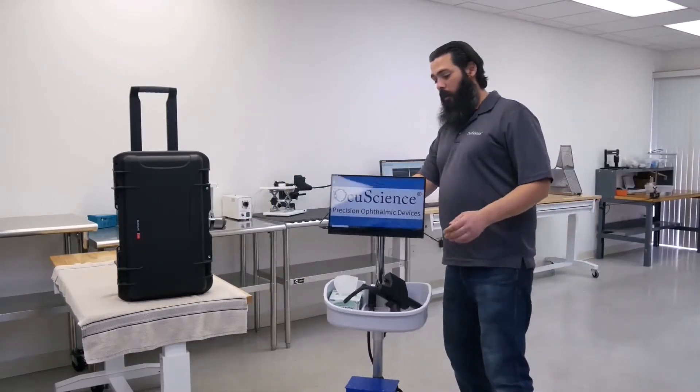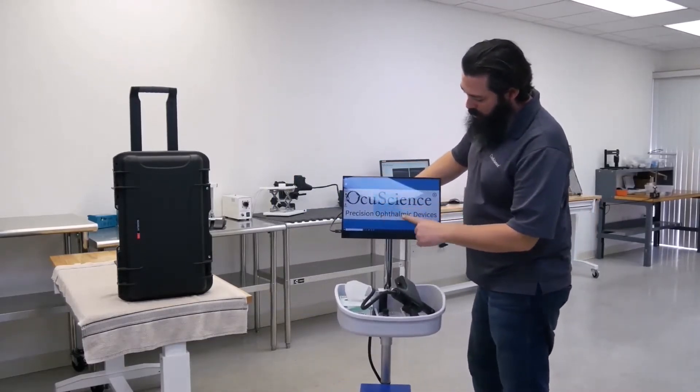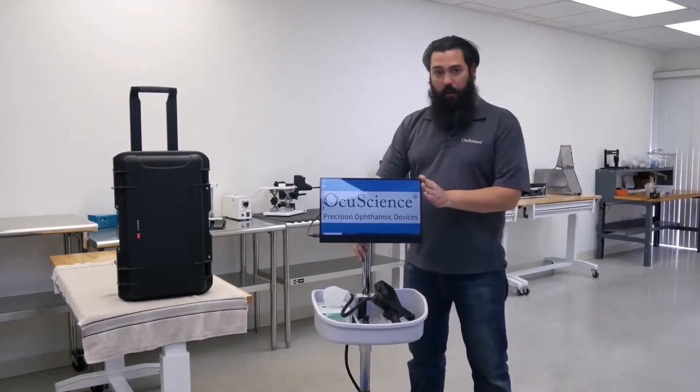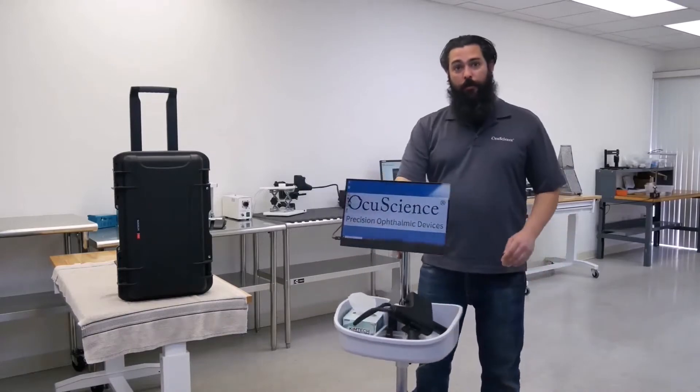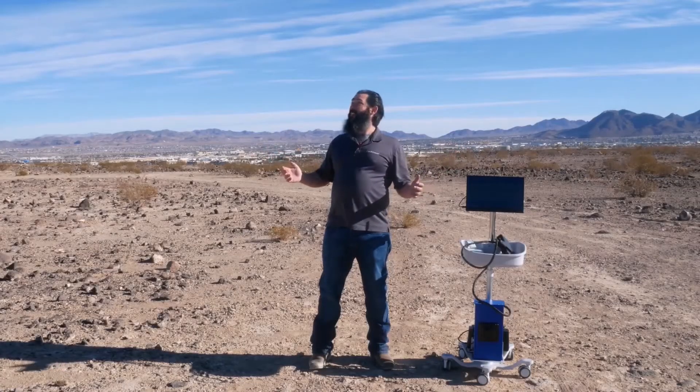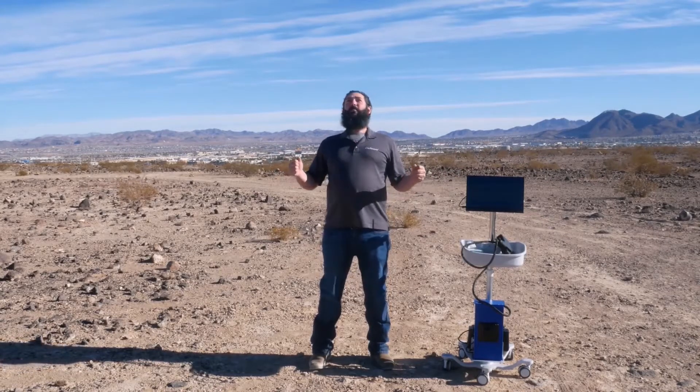Our mobile cart comes with a touchscreen monitor to allow for ease of use. Another wonderful thing about this cart is we're able to roll it from room to room or even outside — or inside. We're back inside.